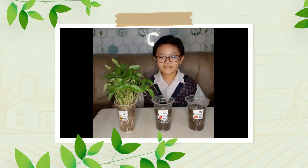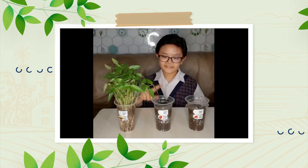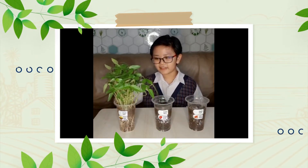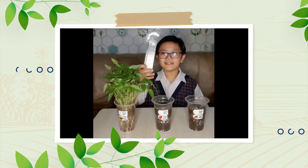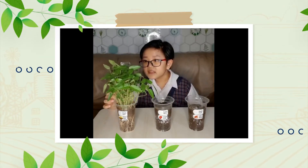Five days ago, I planted three types of seeds: green bean seeds, tomato seeds, and chili seeds. As you can see, the green bean seeds have grown a lot and have a lot of roots. Let's measure how many centimeters it is with this ruler.